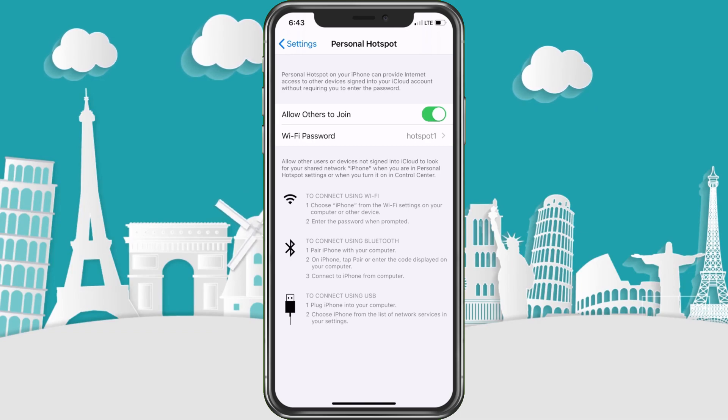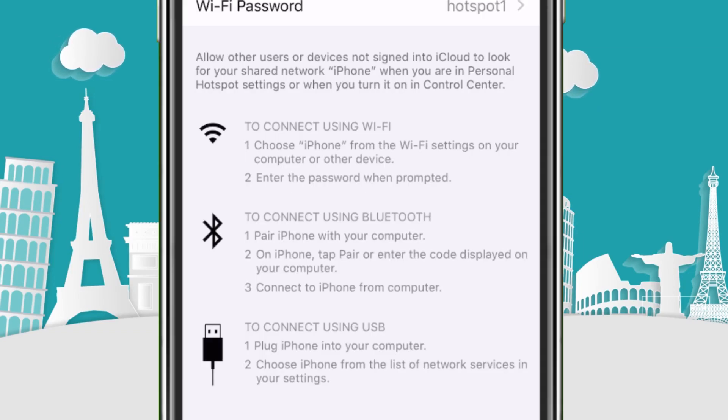There are a lot of different ways to connect. If you are sharing an iCloud connection with another device, it'll just allow you to connect automatically. You can also connect through Wi-Fi, Bluetooth, or USB — the majority of the time it's going to be Wi-Fi.